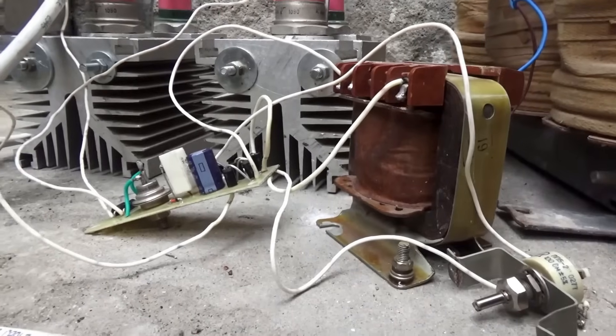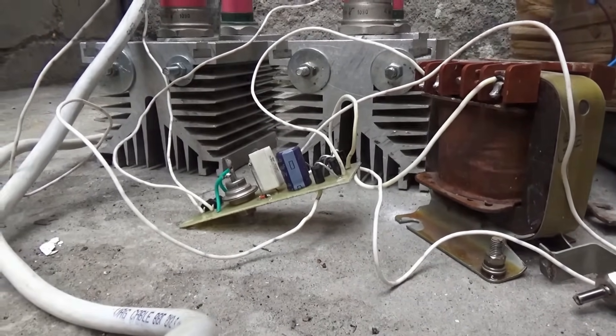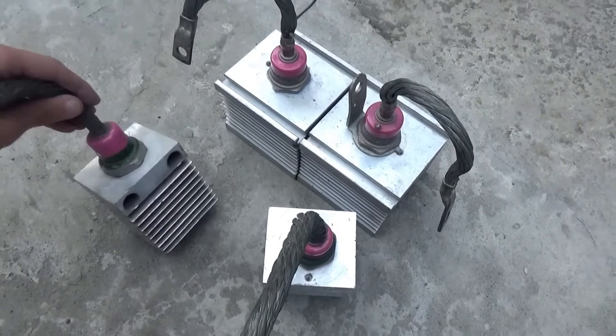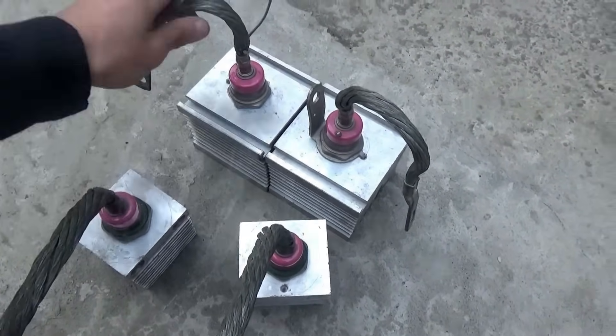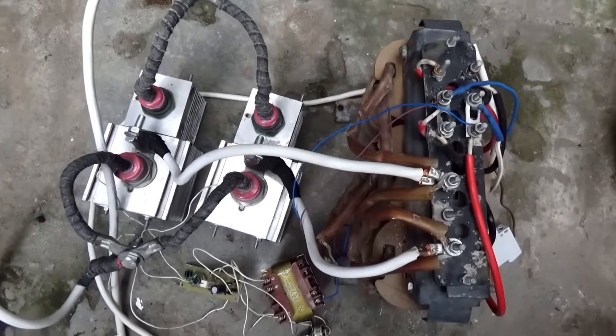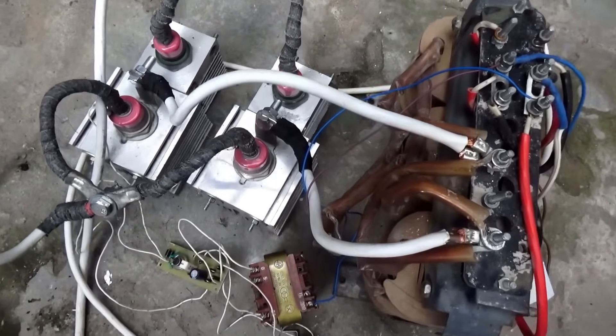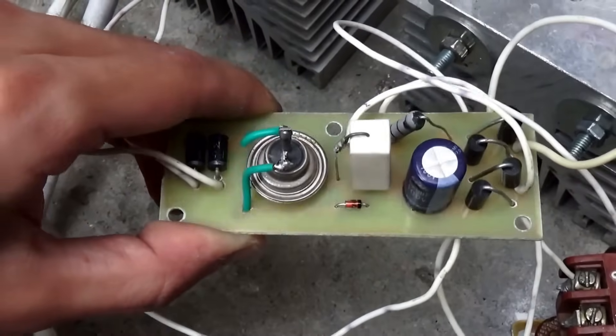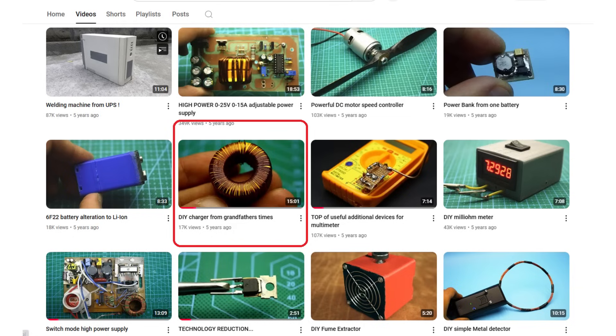There is also an advantage to this. In addition to adjusting the welding current, the system also acts as a rectifier. That is, by complementing the welding transformer with such a regulator, you get direct current welding with adjustable settings. In fact, it's a power regulator — the basic operation of which I explained in the corresponding video. A link will be in the description.